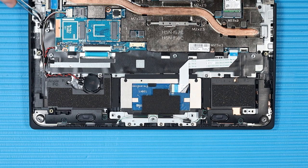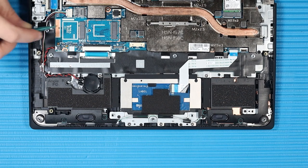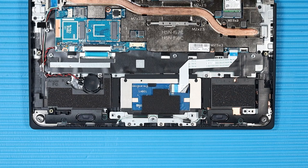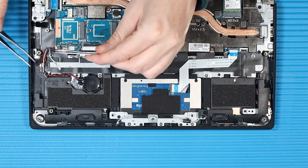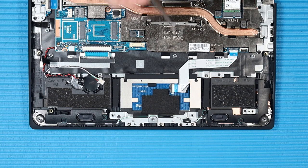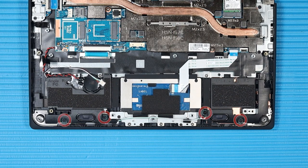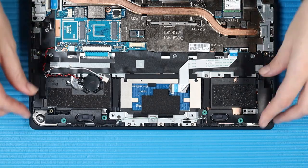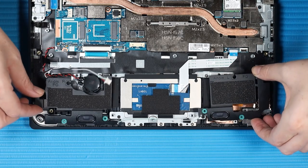Removal: Peel away the two pieces of plastic tape that secure the speaker cable to the top cover. Disconnect the speaker cable from its connector on the system board. Remove the speaker cable from its routing channel on the top cover, and then from its routing channel on the touchpad bracket. Remove the four P1 Phillips-head screws that secure the speakers to the top cover. Lift the speaker assembly off of the top cover and remove.